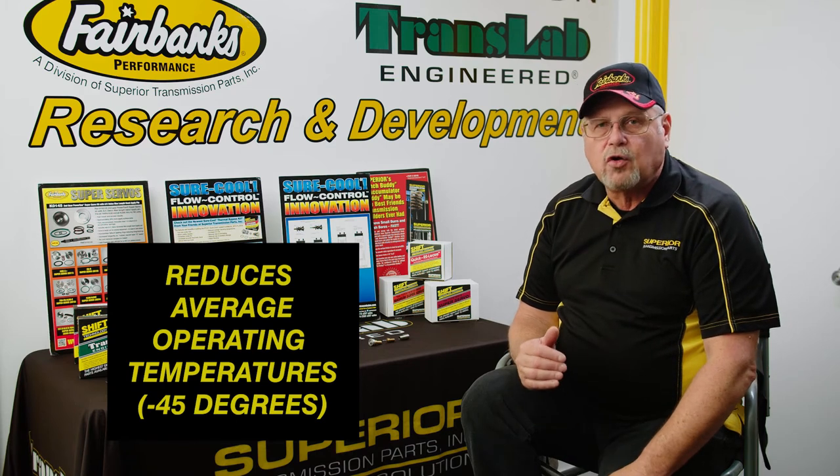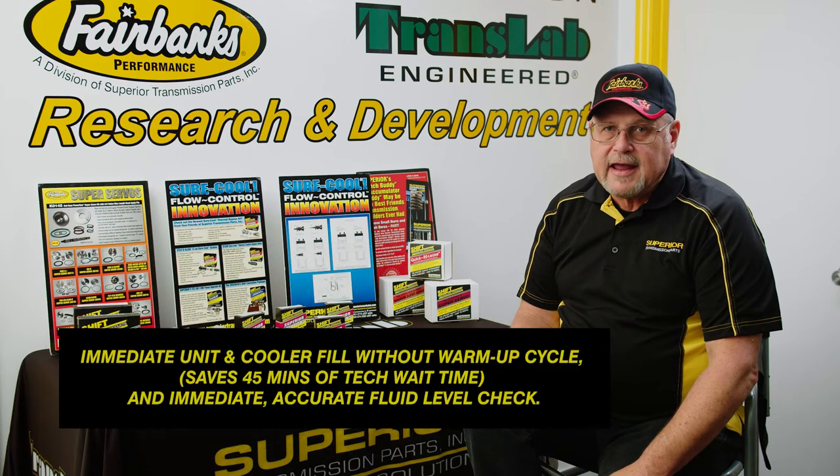It also works great in a cold climate. So if you're up in Canada, you never want to plug the bypass.